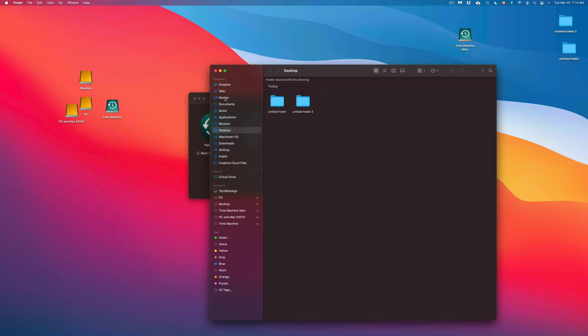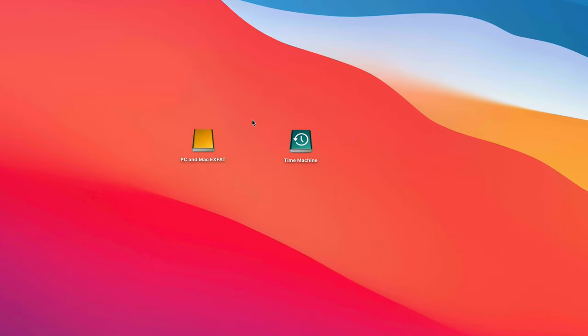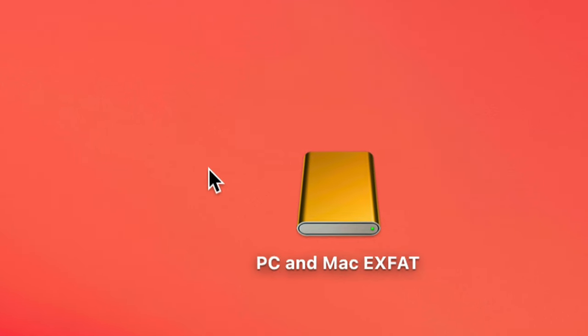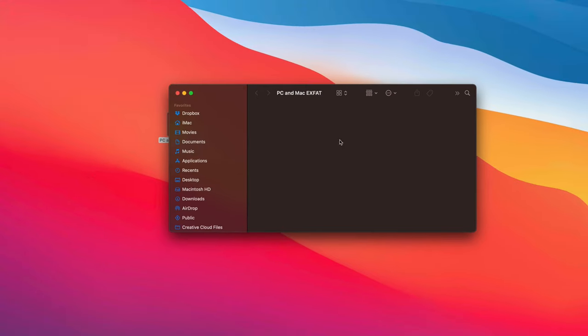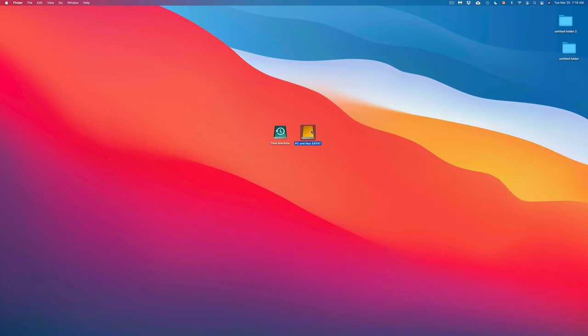You're not limited to the desktop — you can go into Documents, Movies, or anywhere else to retrieve deleted files. And if your Mac ever crashes, you can plug in the external drive to a new Mac and transfer everything over. I have videos on my YouTube channel showing exactly how to do that using Time Machine.